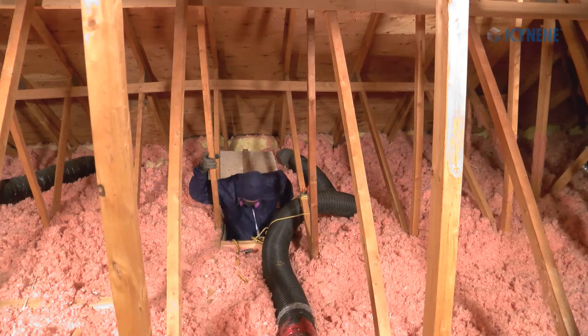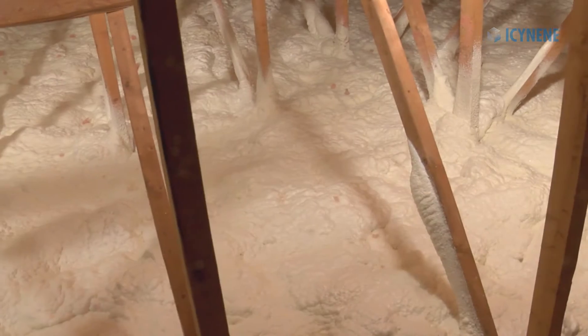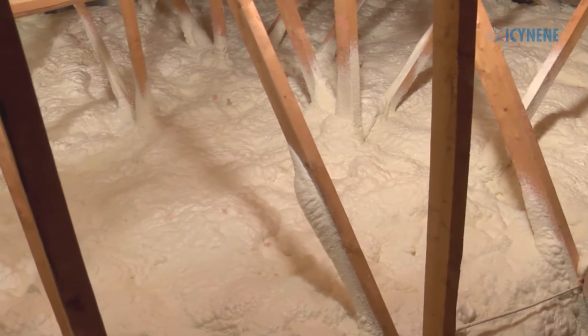In this Isonene training video, we will discuss the necessary steps needed to retrofit a vented attic with Isonene spray foam.